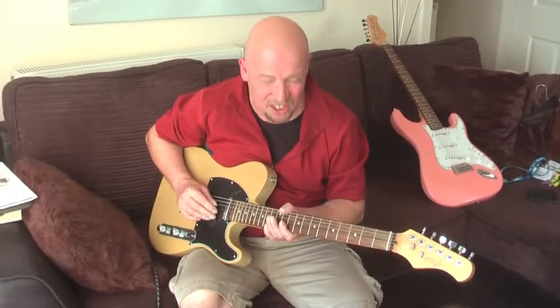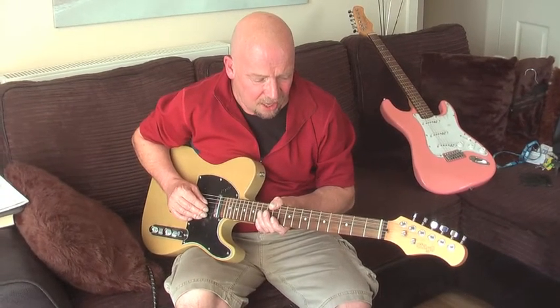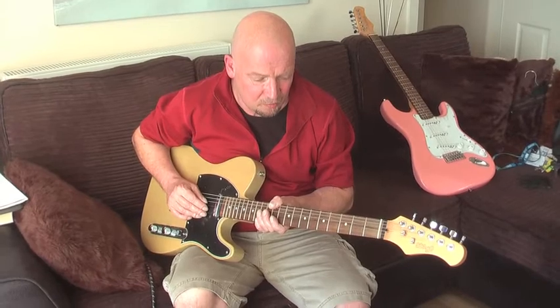Anyway, what I intend to do with both these guitars is set them up, restring them, and get them sorted.